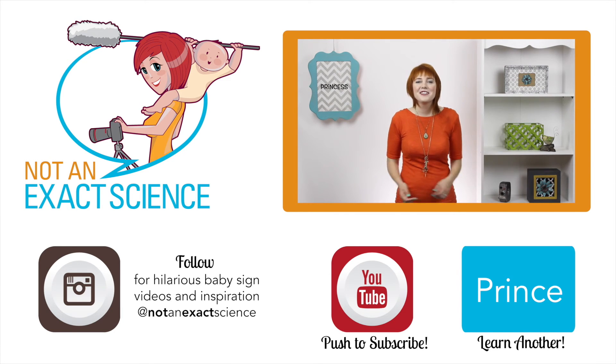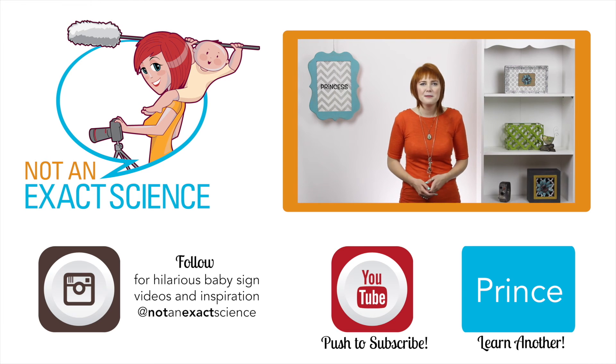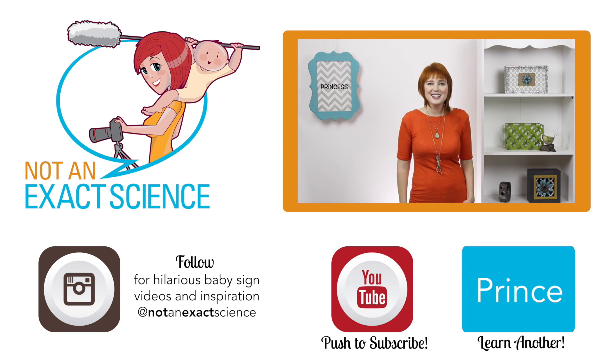Please let us know if you found this video to be helpful by clicking like or giving us a thumbs up. Also be sure to share your signing stories so other moms can be inspired, and ask any questions you have in the comments below. Thank you so much for watching — I'm Adelaide with NotAnExactScience.com.